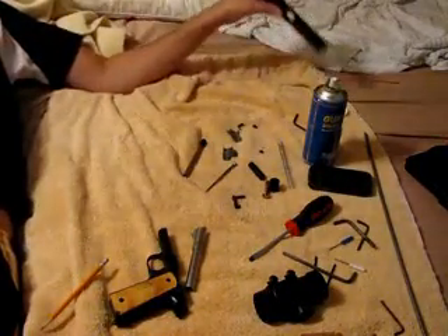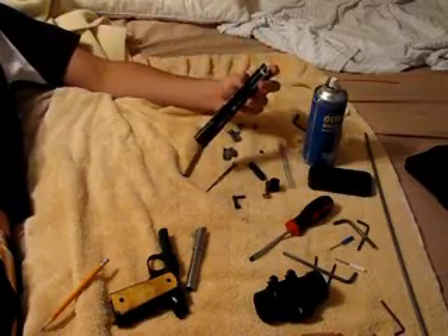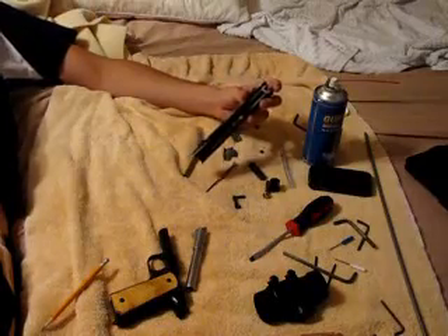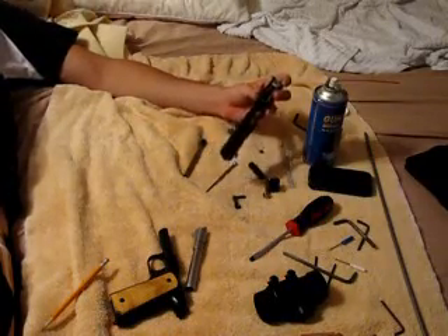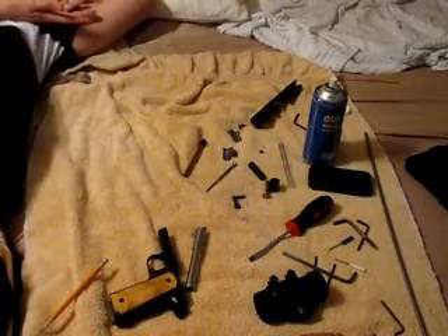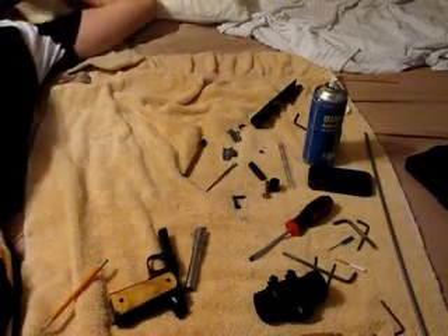For this part, I'm not going to really go into it because it's kind of annoying. Just look it up — just type in full disassembly. There's a guy who has a video where he strips it down to the metal frame.